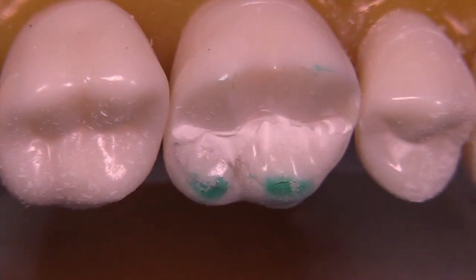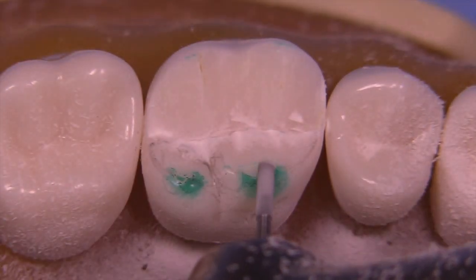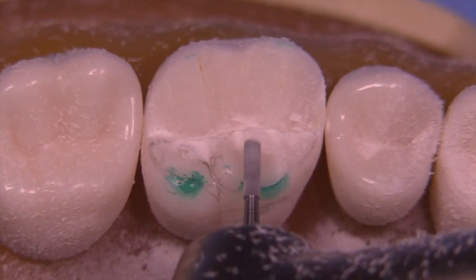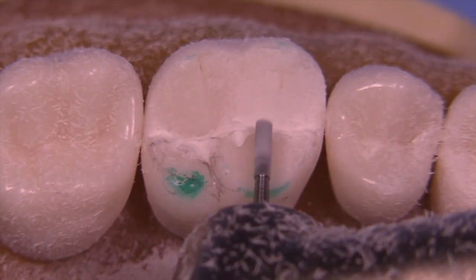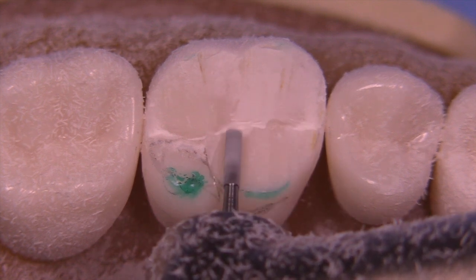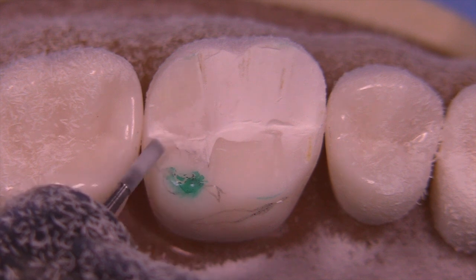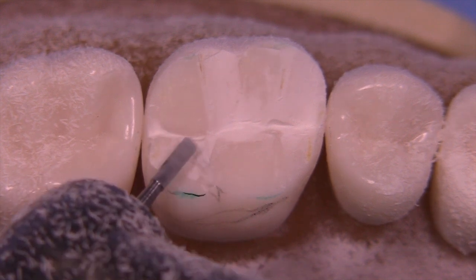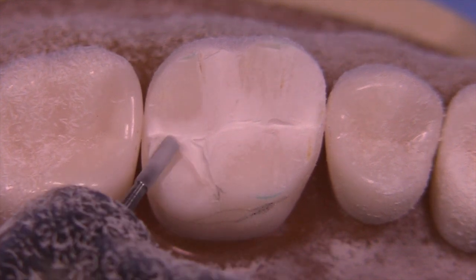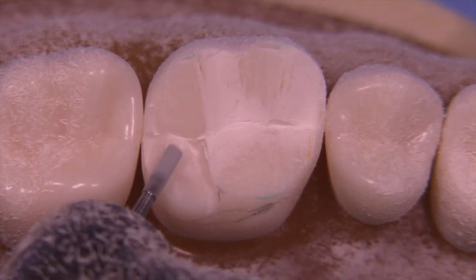Try to follow the natural inclines of the triangular ridges. On the lingual side, I typically go straight across the mesial lingual cusp facial incline to create kind of a heart shape, and then across the distal lingual to create more of a triangular shape. It's important to keep your burrs lined up properly so they don't gouge into the opposing inclines.